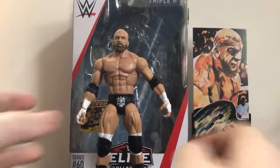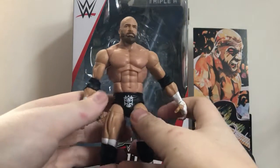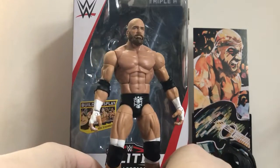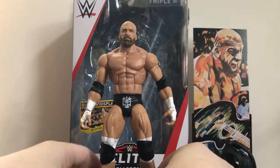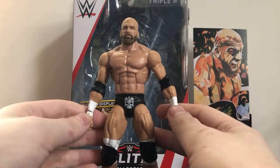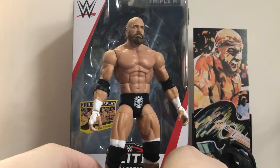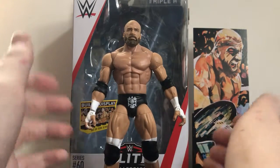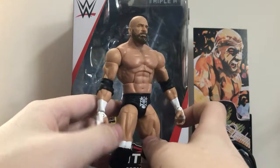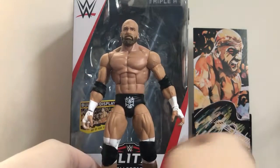Anyway, that's about all I have to say — there's not too much to say about this figure. It's an excellent figure, one of my favorite figures of the year so far. If you are a Triple H fan and you can find this figure at GameStop, Walmart, or on Ringside Collectibles or Amazon, definitely pick it up. This is probably one of the must-have figures from Elite Series 60 in my opinion.